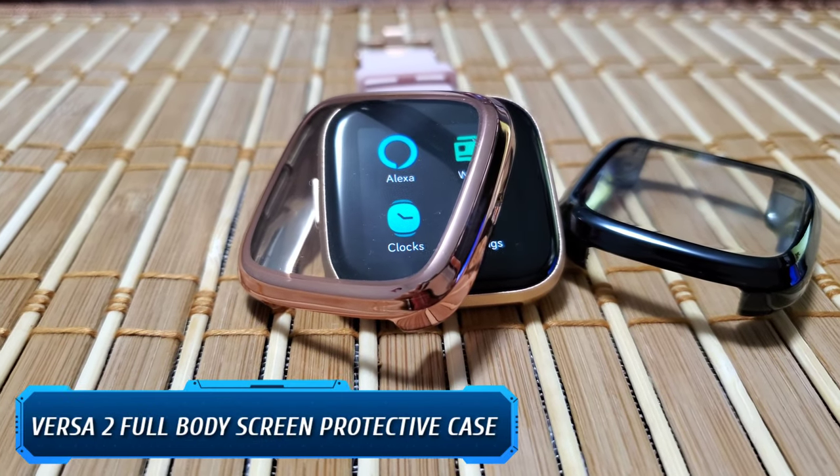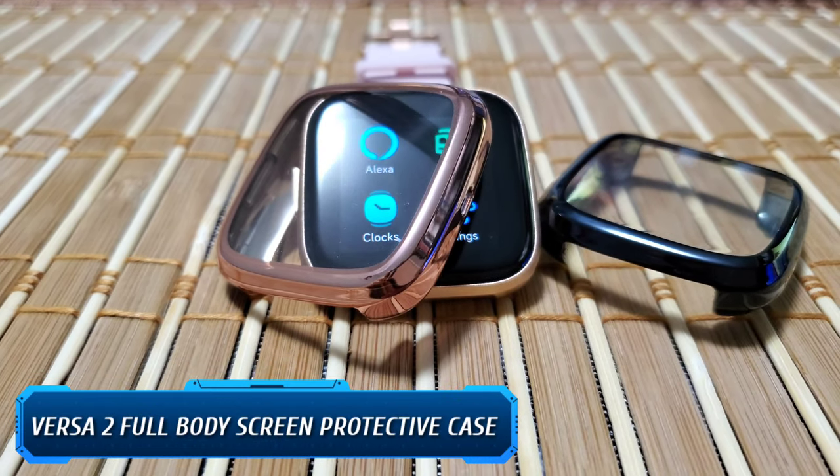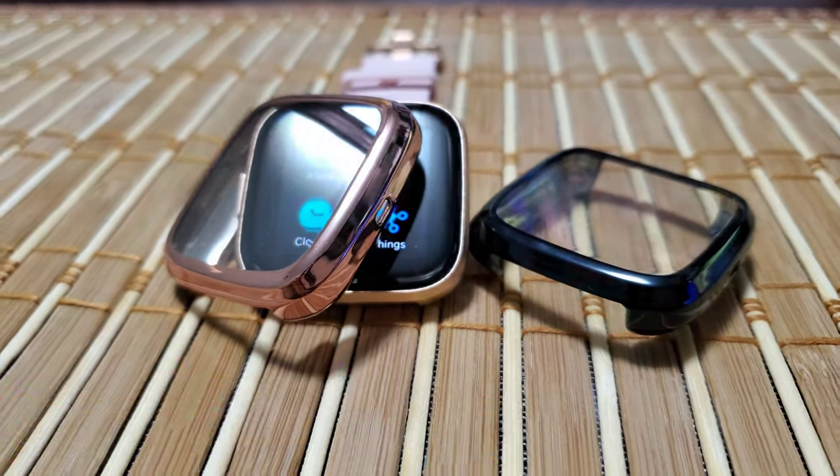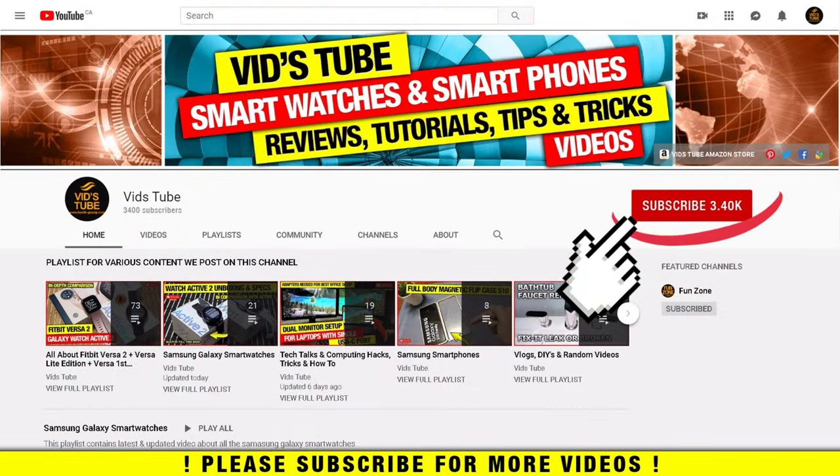Hello everyone, welcome to our channel. Today I'll review this full body screen protective case for Fitbit Versa 2. If you're new to our channel, please consider subscribing as we do regular reviews for various smartwatches and accessories, smartphone reviews, software reviews, tech tutorials, and much more.